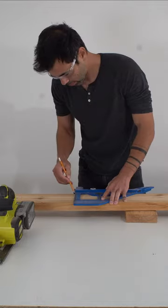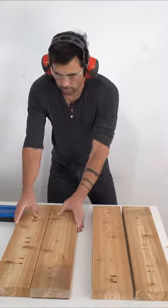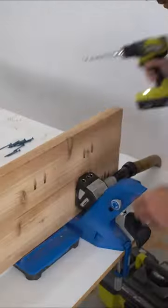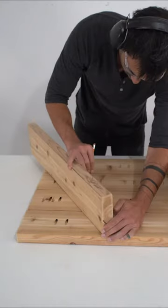I'm cutting the 2x6s to length using a circular saw guided by my Kreg portable crosscut. I'm using the Kreg 720 Pro to drill the pocket holes, and now I can easily and quickly glue the pieces together into panels that will be the main support legs for the sofa.